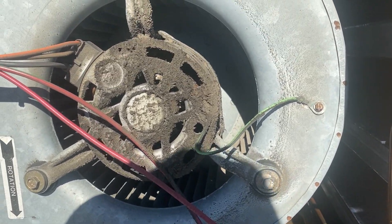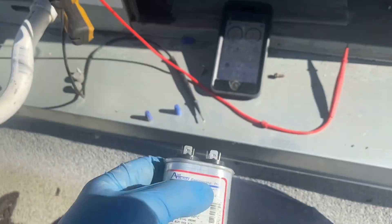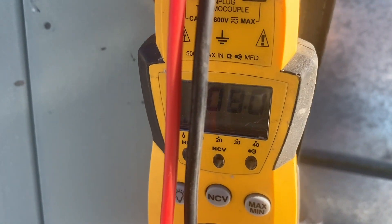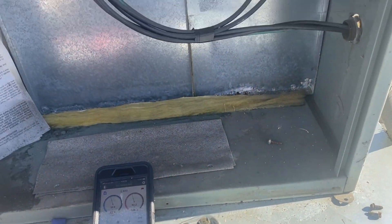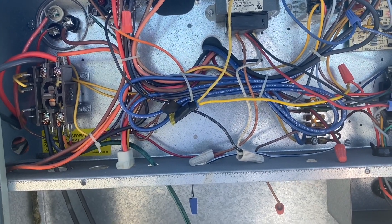First things first, let's go ahead and check the capacitor. So we pulled out the capacitor — this is definitely not original, it's a 10 microfarad. We've got our meter set to MFD — we should be getting close to 10. Looks pretty good, so we've probably got a dead blower motor.